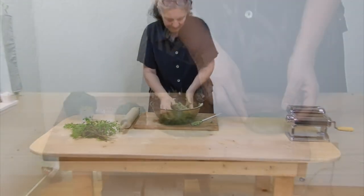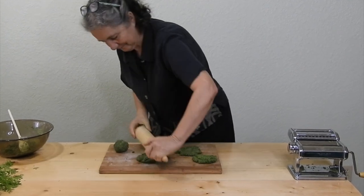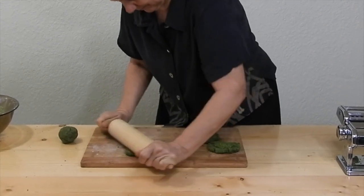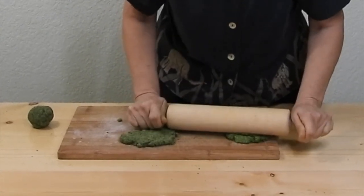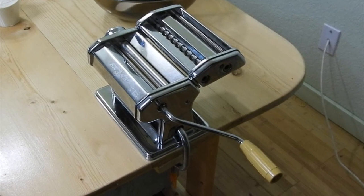After kneading, form the dough into balls a bit larger than ping pong or golf balls. Flatten the balls with your hand or with a rolling pin. The next directions are for using a small manual pasta machine. These usually sell for about $40 to $75 US, either online or through gourmet cook shops. We recommend the Marcato Atlas and Imperia brand Italian-made machines.